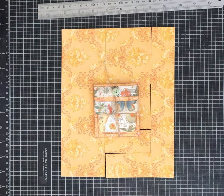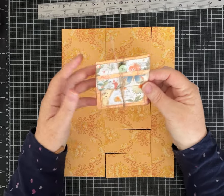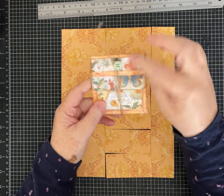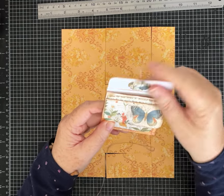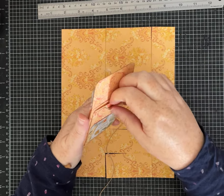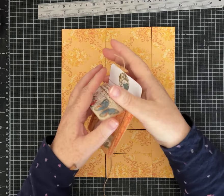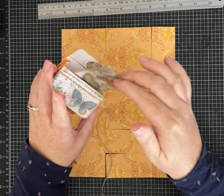Hi everybody, it's Pam with Silver and Sparkles, and I have another super cute one-page wonder for us today. I used a sweet little vintage button for the closure. This one opens up with a double flap, there is a little card in here, and then it has an expandable pocket — so you have lots and lots of space to put all kinds of things inside.